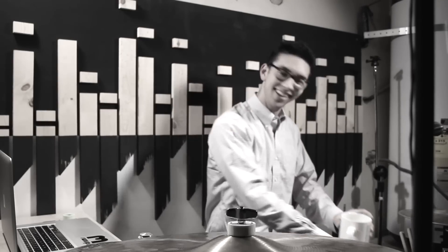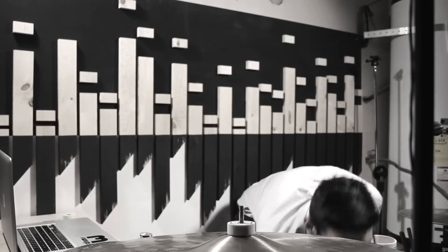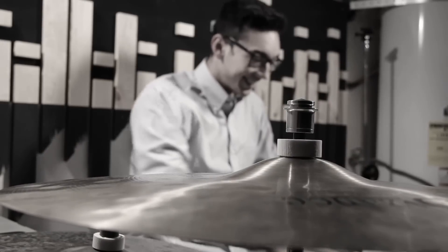This is Bob. Bob just got done playing a gig. Bob, what do you say we start taking down the drum set now? Go ahead and remove that wing nut right there, Bob. Uh-oh — it looks like Bob's lost his wing nut under his bass drum. Luckily for Bob, there's a solution. Introducing the Trick Drum cymbal quick release. That way, Bob has no more problems and he can live to be a happy man. If your quick release lasts longer than four hours, please see your doctor.